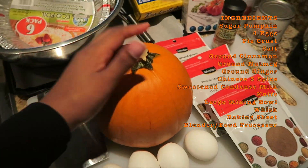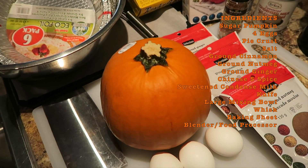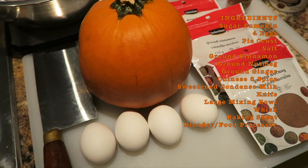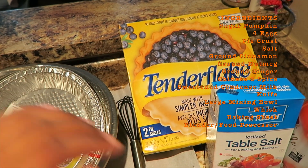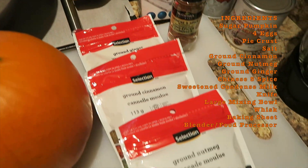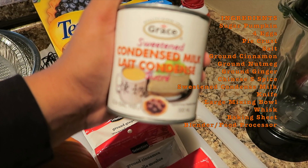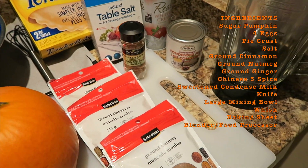For this dish, the main ingredient is the pumpkin — make sure it's a pie pumpkin, also known as a sugar pumpkin. You're going to need four eggs, but we'll be using just three yolks and one full egg. You'll also need a pie crust — either make it yourself or get one that's already baked. For seasoning you'll need a little salt, Chinese five spice, ground ginger, ground cinnamon, and ground nutmeg. We're also going to need sweetened condensed milk, which adds sweetness to the pie.